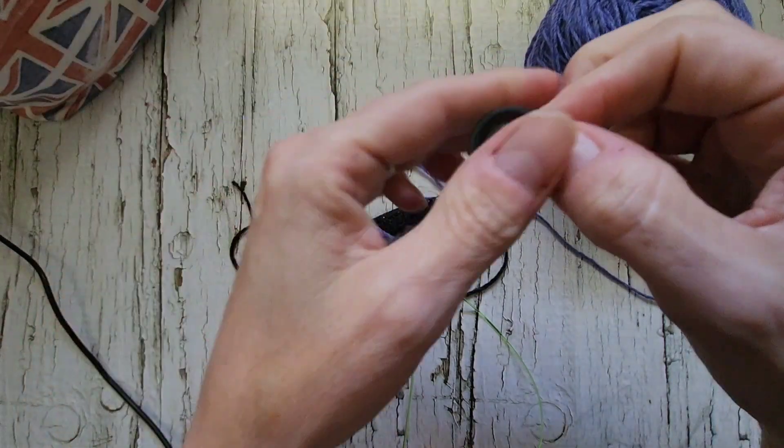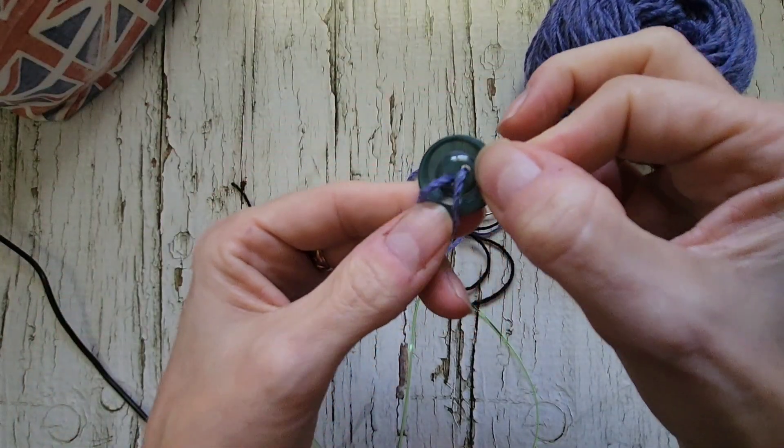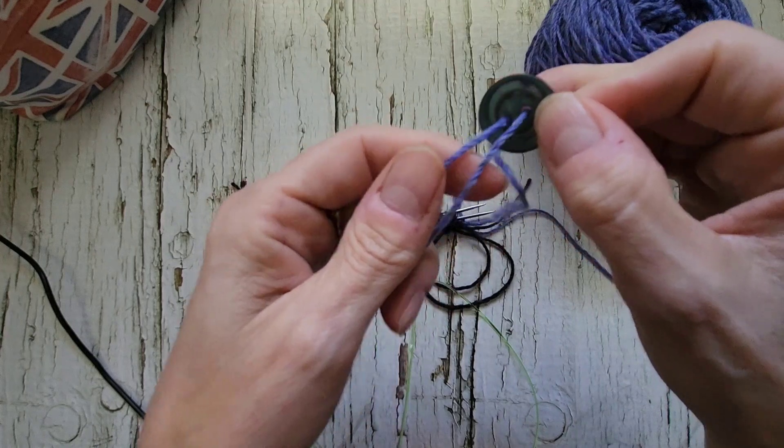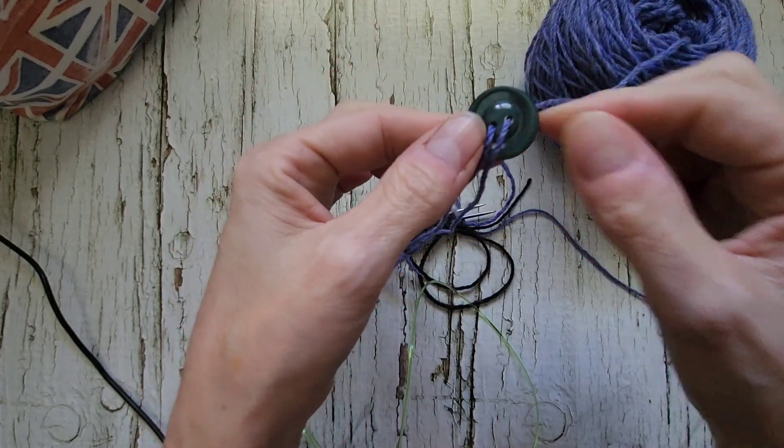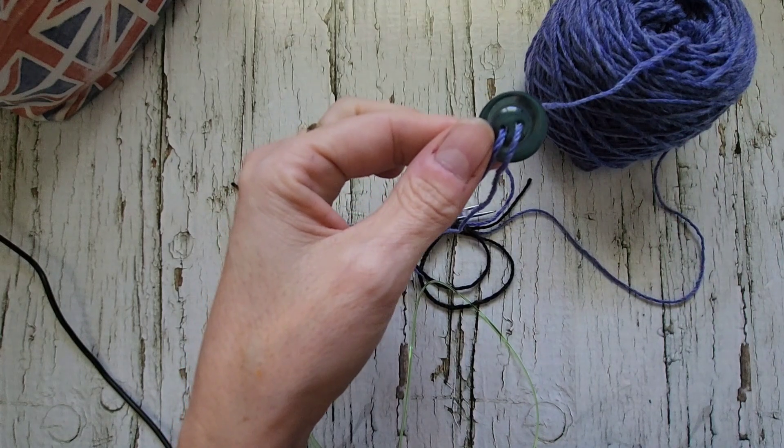Now I've got both strands running through the center of this button and I'm just going to knit. I'll be back and show you the easiest way to turn so you don't tangle.